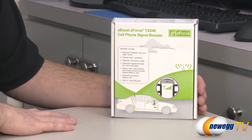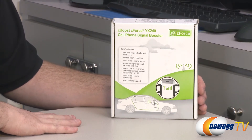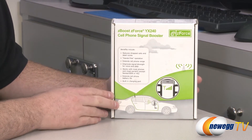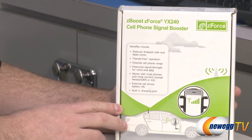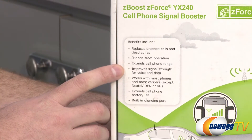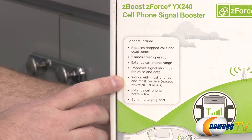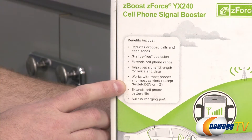The purpose of the YX240 is if you're driving in your car and you have a cell phone and you frequently lose your connection, or you want to extend your cell phone's battery life, this is a booster that runs off of your car battery, has an extra antenna, and will give you much better coverage when installed. You'll have reduced calls and dead zones, hands-free operation since it comes with a cradle, extended cell phone range, improved signal strength for voice and data, and it works with most phones and most carriers. Bear in mind it does not work with Nextel, iDen, or 4G.